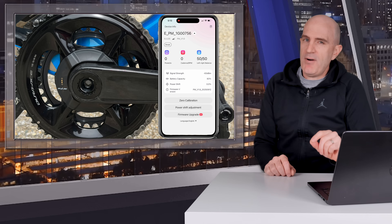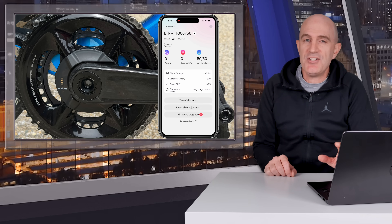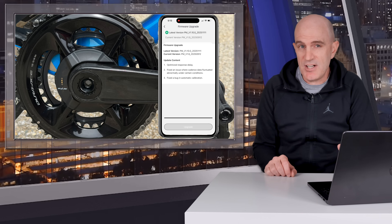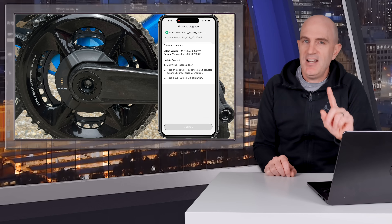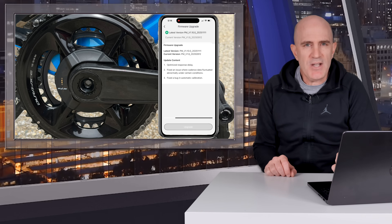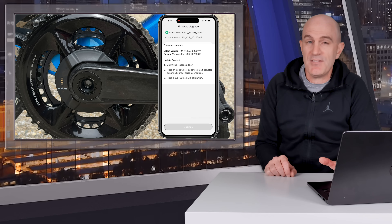The next day, prior to taking the bike outdoors to dig further into those indoor observations, I noted there was a firmware update to version 1.10. In translating the changelog, it looks like they're aware of some of the behaviors I was seeing and were attempting to address them. In particular, number one: optimized response delay — hopefully addressing the lag in power I was seeing — and number two: fix an issue where cadence data fluctuated abnormally under certain conditions — hopefully fixing some of those cadence problems.